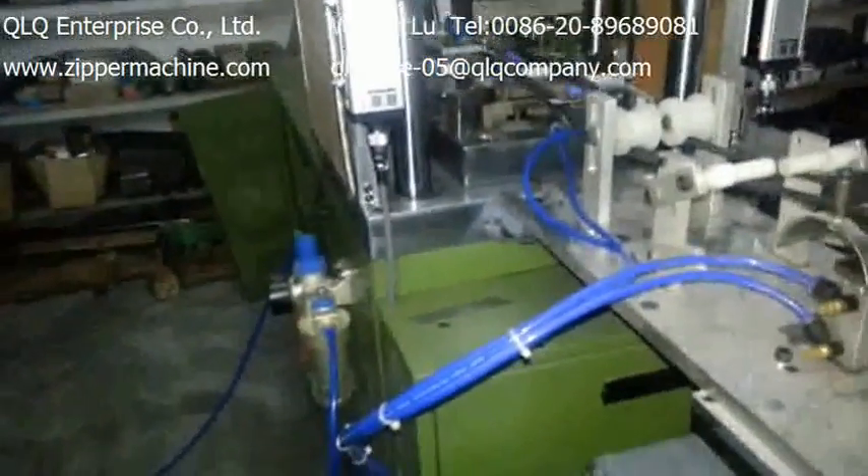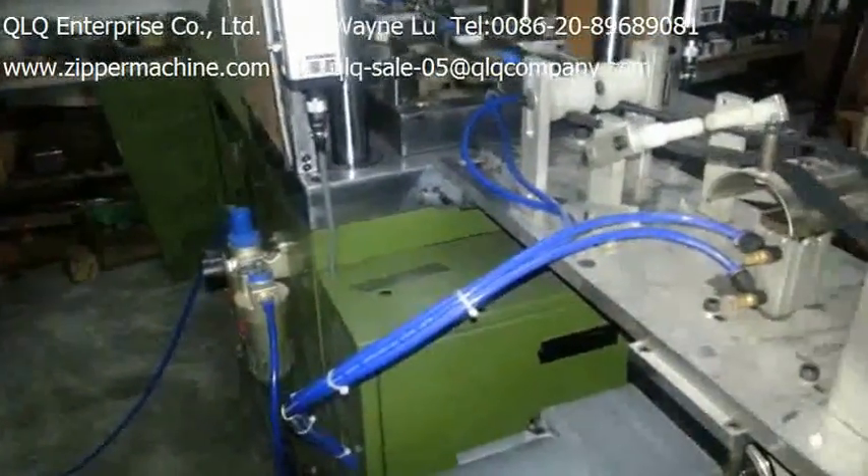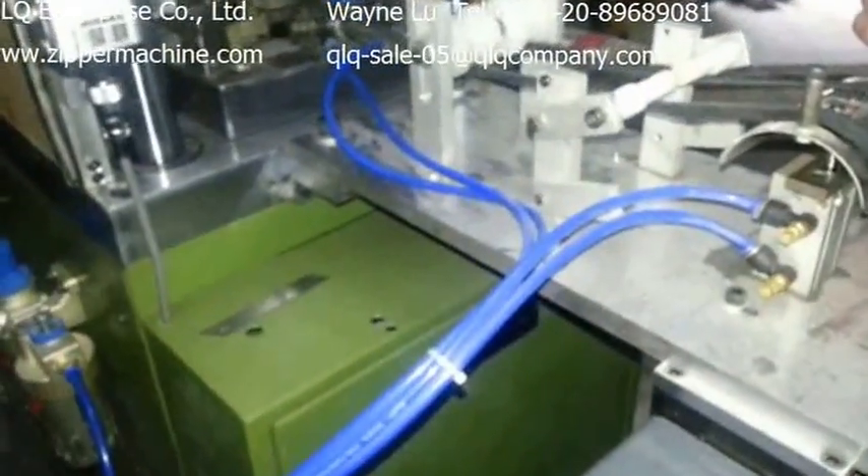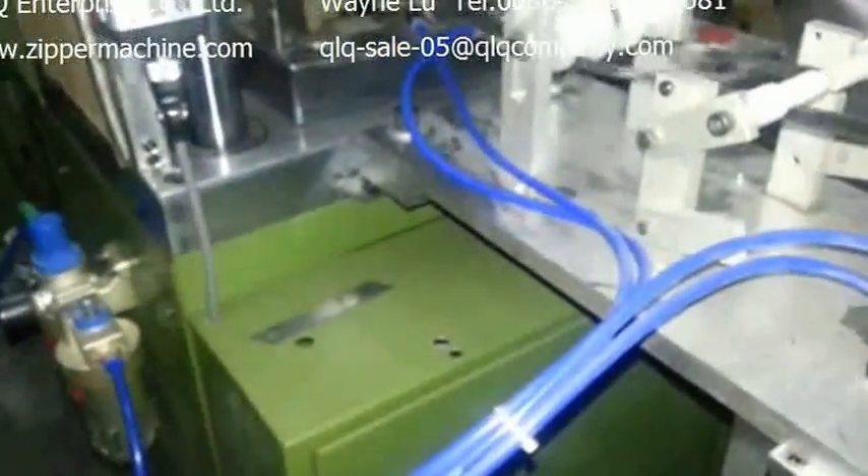Dear Sir, this is our Automatical Pinbox wrist trouble slot injection machine. This machine is suitable for the zipper with slider and without slider.